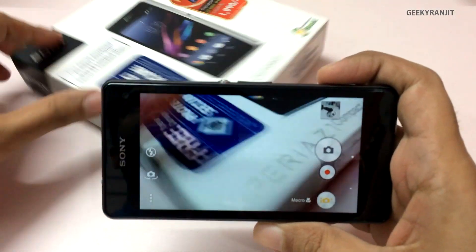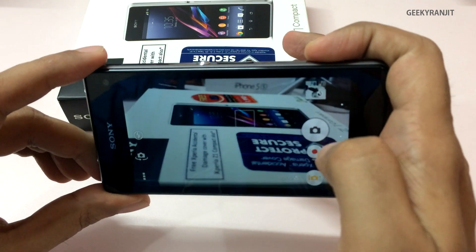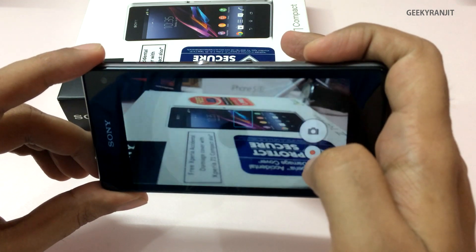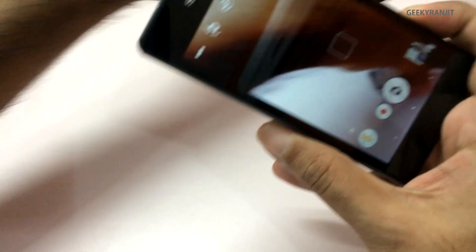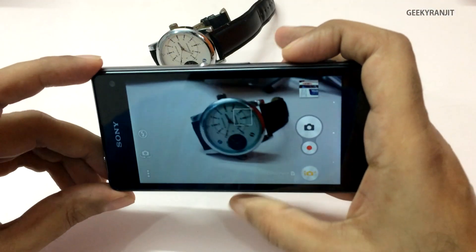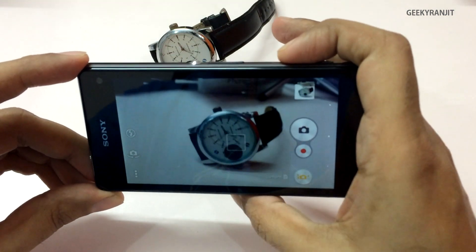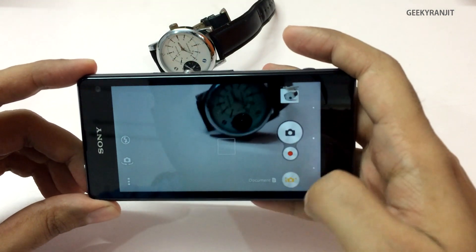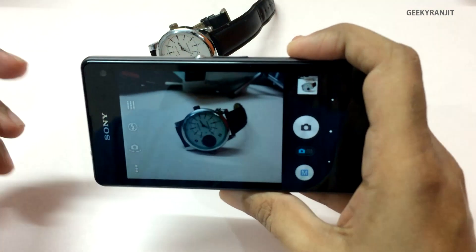Let me first show you Superior Auto mode. For example, I'll bring this box here — you do have tap to focus functionality. You just tap and it takes the snap, and it takes snaps very quickly; the focusing time is very quick. As you can see it took the shot, so it captures very quickly. Now let's move to other modes.